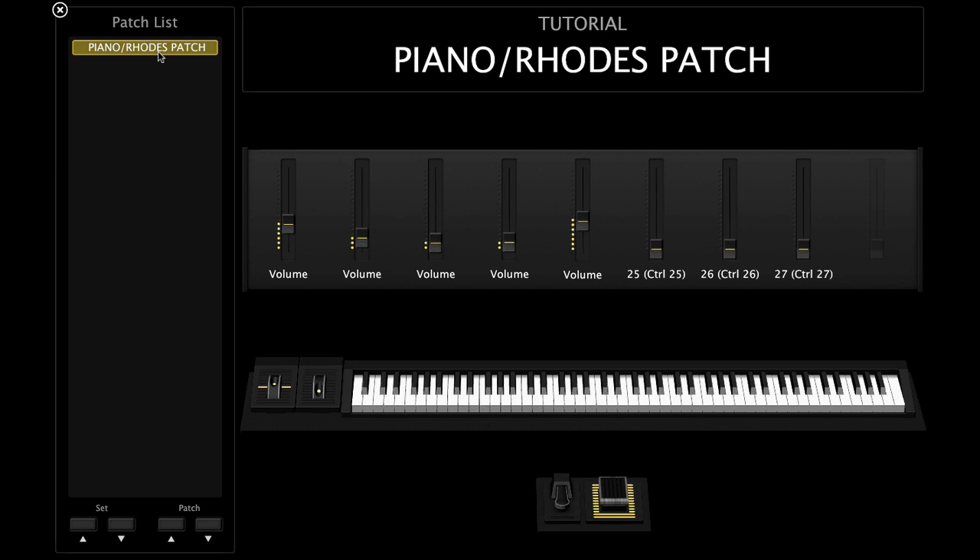Sometimes I'll mix and match. Sometimes I'll have the Rhodes out in the open in the forefront — make that the feature — and then I'll put the pad underneath.